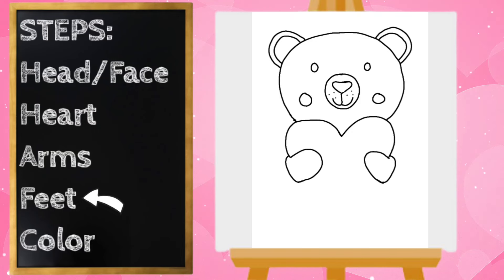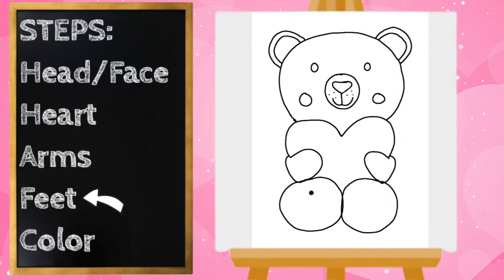Our next step is going to be the feet. I'm going to start right over here on the bottom of the left arm or hand and draw a big circle — that circle is going to come to almost the center of his body and back. He's going to have big feet! Same on the right — let's draw a big circle and connect. On the inside of those circles we're going to draw a smaller circle.